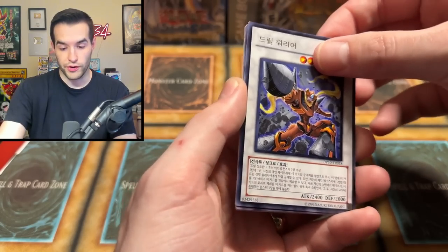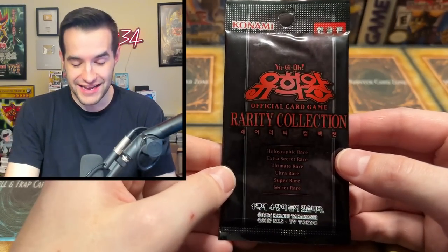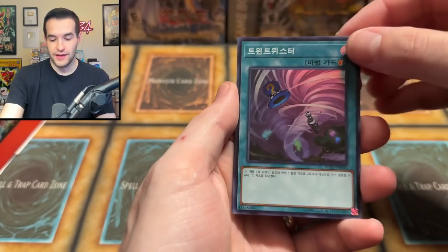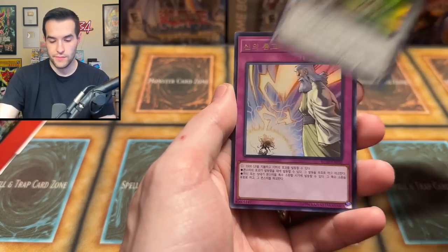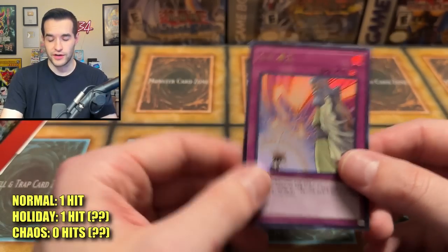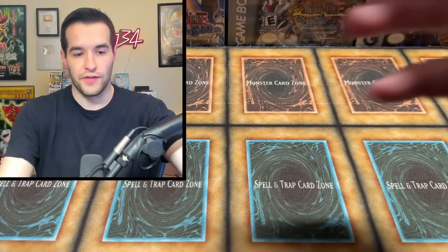Still a lot of packs left to go. Rarity Collection! This is nice — I really like Rarity Collection. This could be cool. Come on Rarity Collection — I mean it's still Korean so it's not insane, but these are guaranteed supers, and if we pull higher than an Ultra, I think it counts. Foolish Burial, we have a sideframe Number 38 Hope Harbinger Lord Omega, and an Ultra — Solemn Strike! Rarity Collection's awesome. I want to get my hands on a little bit more Rarity Collection.